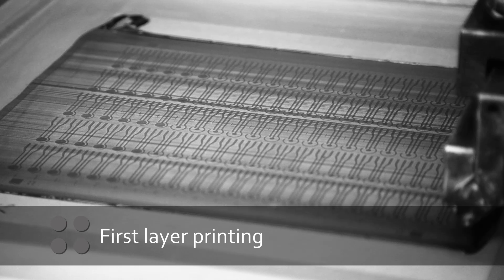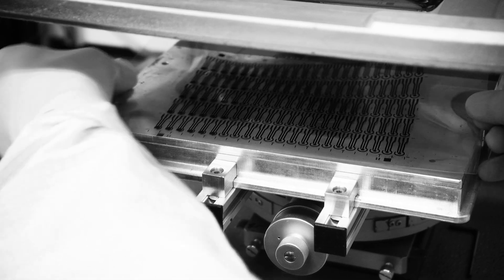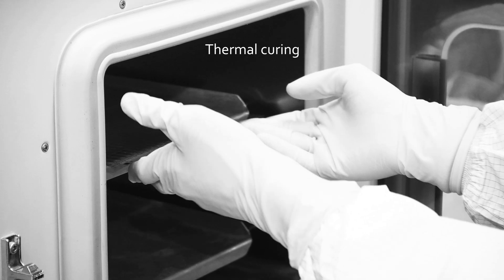The first layer of printing deposits conductive electrodes such as graphite paste with a resolution of 50 microns. CSCM's technology allows for high-throughput production with many sensors printed on one sheet. The meshes are then cured and prepared for the next layer of paste.